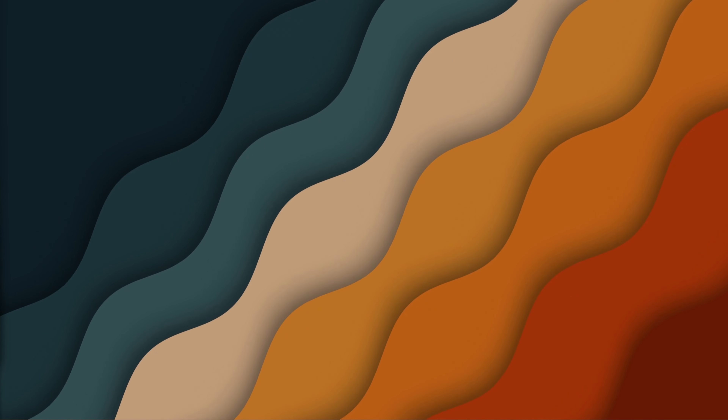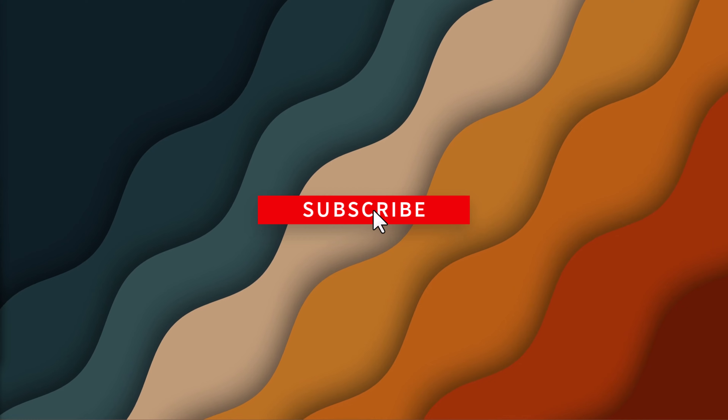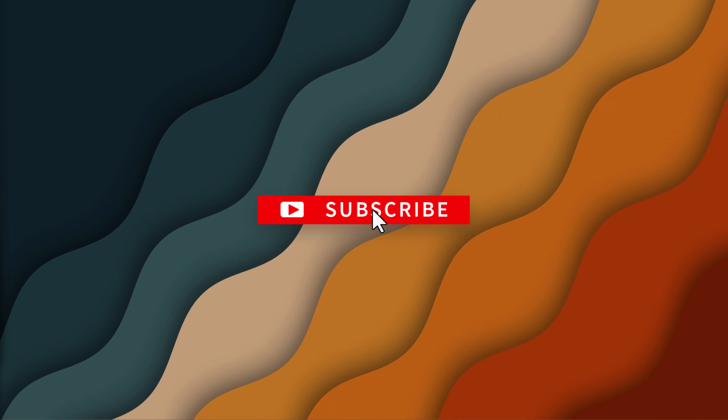And that's basically it, guys — that's how you check your iPhone's battery health. It's pretty simple, and keeping an eye on it can really help you maintain your iPhone's longevity. If you found this video helpful, don't forget to like, subscribe, and ring that notification bell for more tips and tricks. If you have any questions or want to see more content like this, go ahead and drop a comment below.